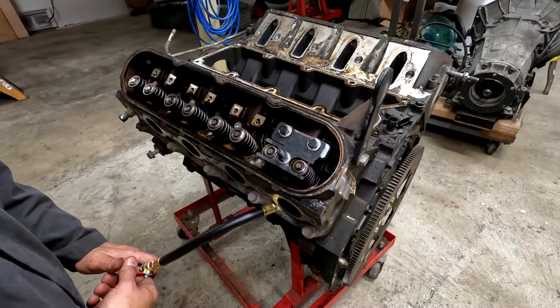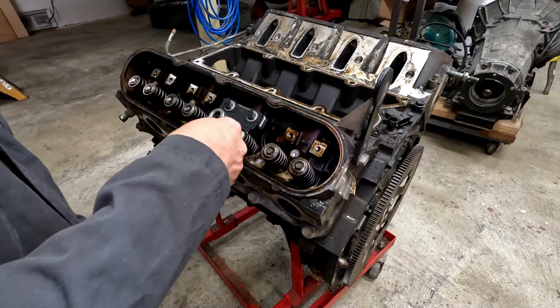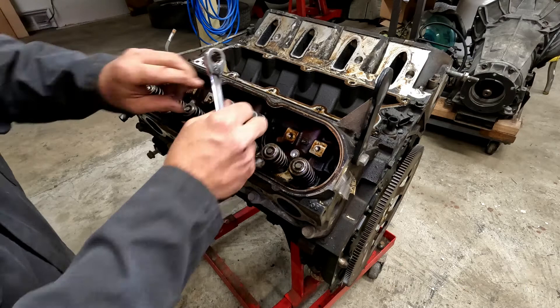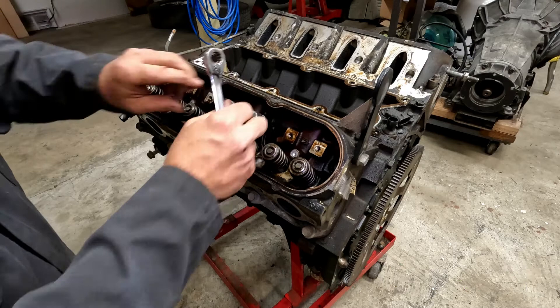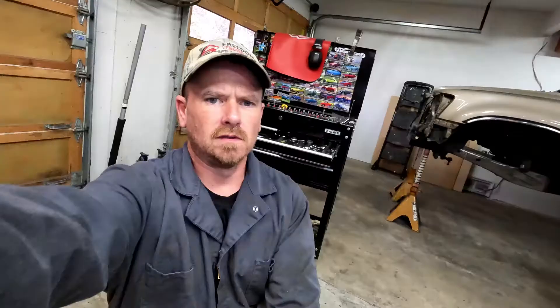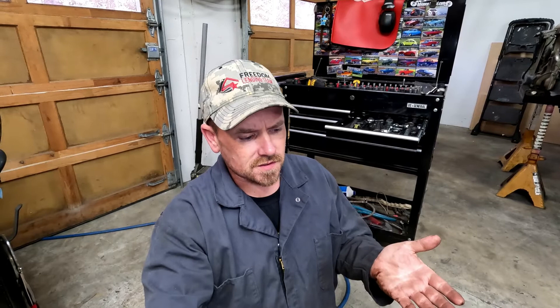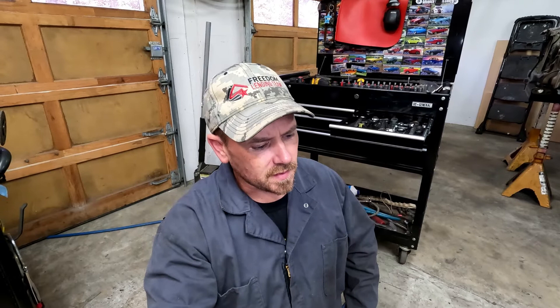That one's sticking, so I'm going to move to a different cylinder and fight that one off camera. Unfortunately I think this motor's got a lot of miles on it, so we're going to do the old rope trick. I'm going to get a rope that fits down the spark plug hole, feed a bunch down in it, turn the motor over until it compresses against those valves — that should be enough to hold the valves closed so I can get the springs off.